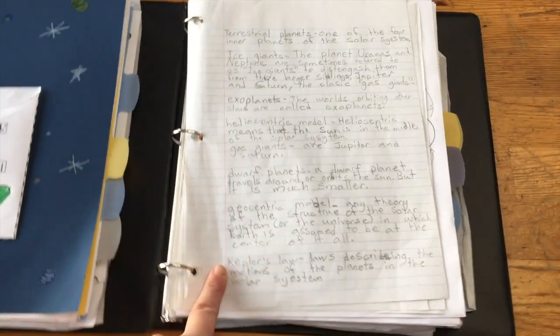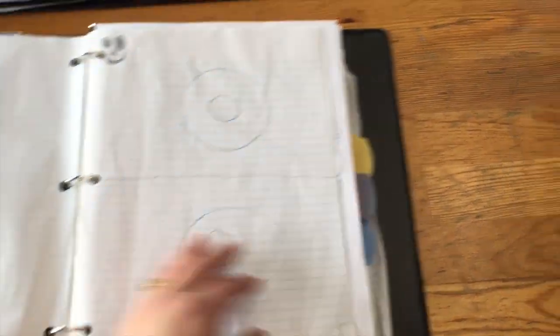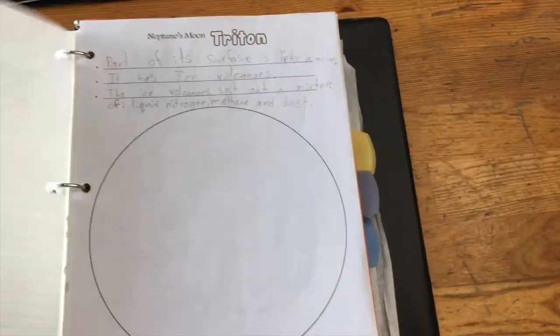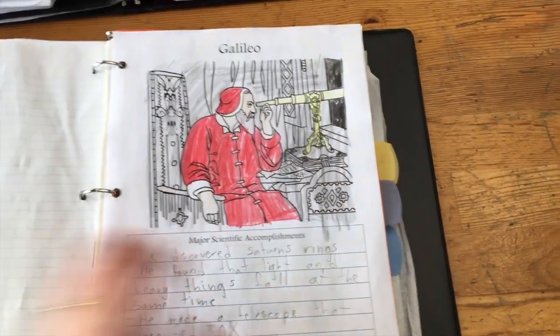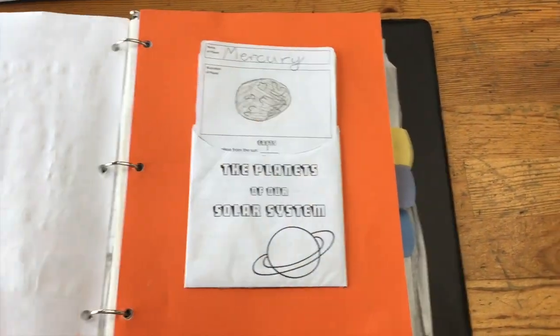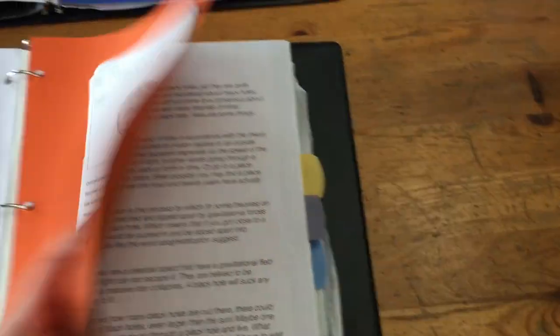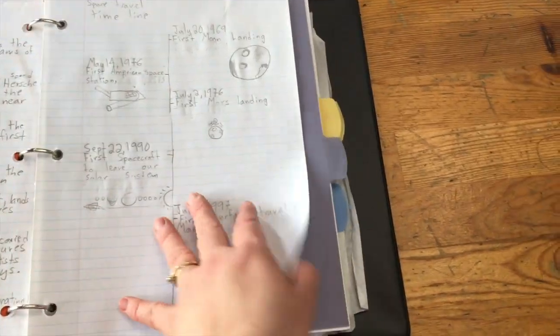My oldest son — grade six — I had him do some of the extension or extra activities because he's very capable. He definitely has more than his siblings. You can see he had to define words and give a little explanation. They also had charting the moon, an Apollo timeline, some more vocabulary words, Haley's Comet, Voyager 2, a Mars page, planet cards — you can see they're a little more tidy — and then he also did a writing assignment as well.